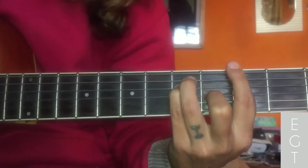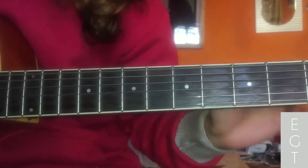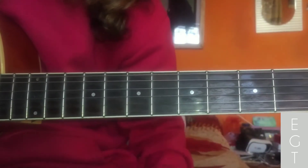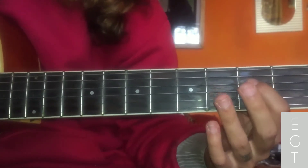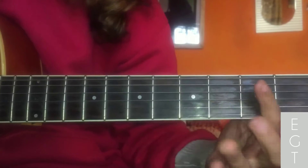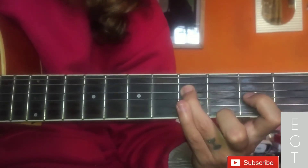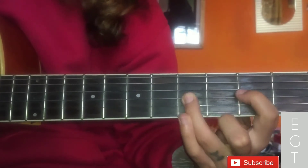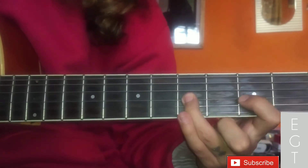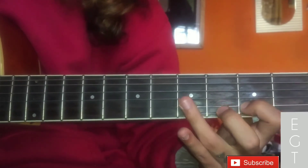For the 4th string, open like this. 4th string: 0, 0, then 3, 5. Then 0, 0, 3, 5. Then 3rd string: 3 to 5 hammer-on. Then 2nd string: 3 to 5, 0.